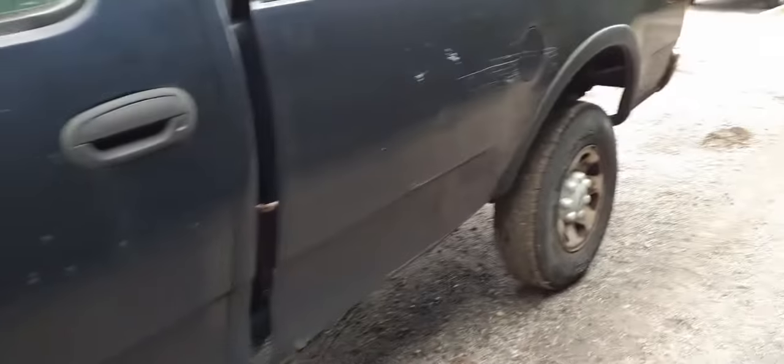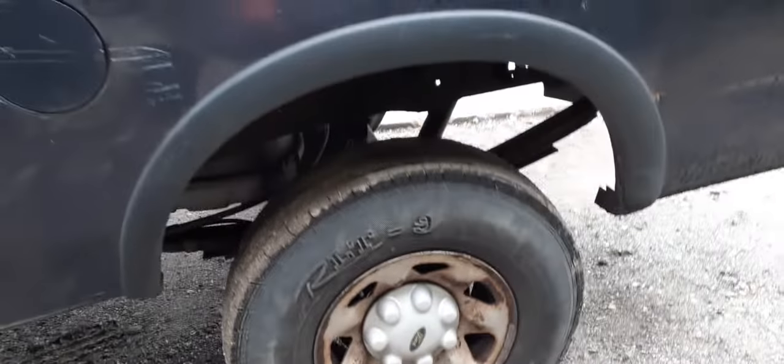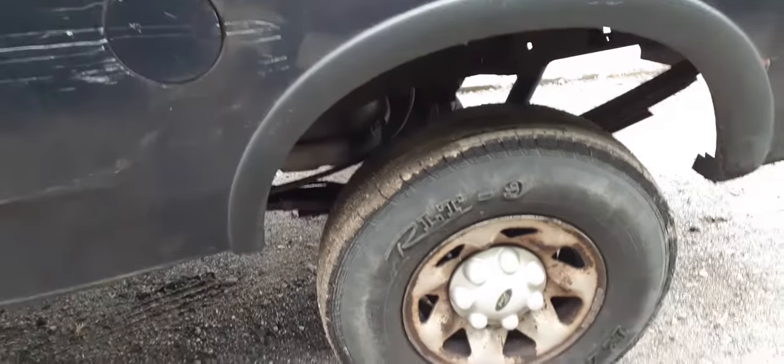You got a set of 16-inch steel wheels with the center caps. Leaf springs on the rear with a helper spring. It's got a 3.73 locker in the rear — that's a drum brake rear.